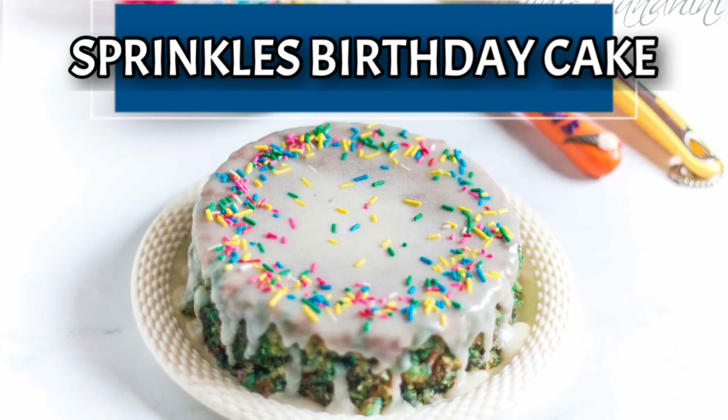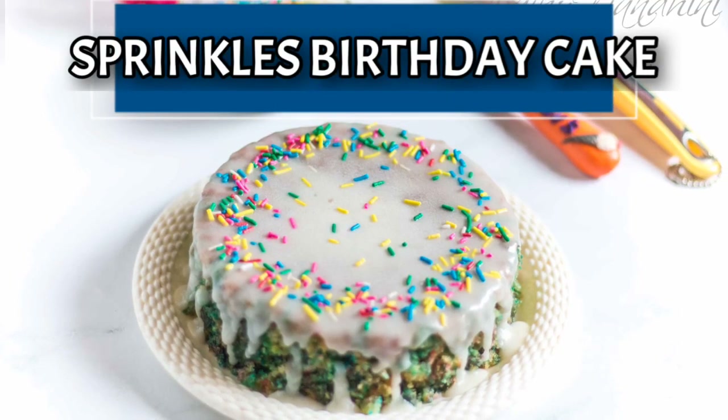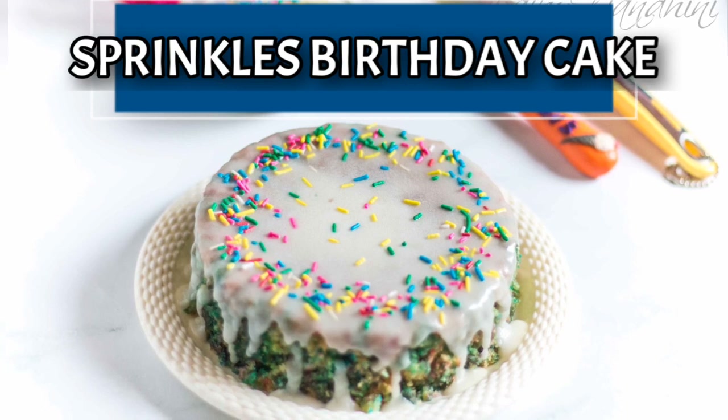Hi! Welcome to my channel. In this video, we will show you a special sprinkles birthday cake.